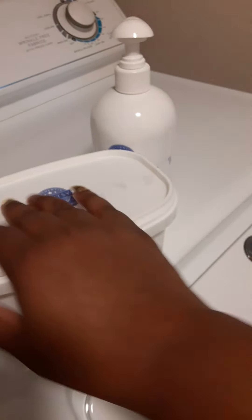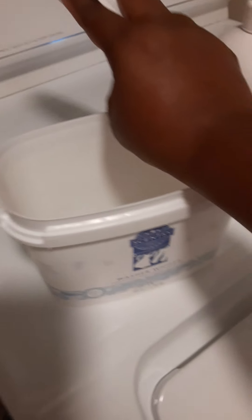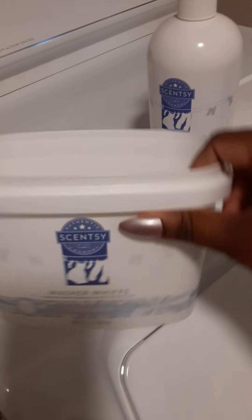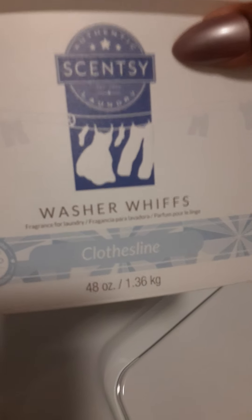These are the washer whips — you know, like how you get the laundry beads? I'm doing this with one hand so excuse me. This is what it looks like; as you can see I've pretty much used almost all of it. But it does come with a little scoop on the inside, and y'all it just smells so fresh — also in the Clothesline scent.